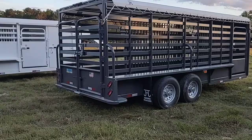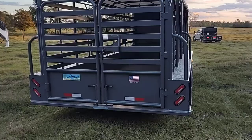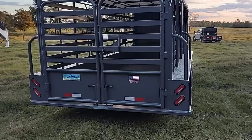The 20-foot tarp top has got butterfly gates on it. Two different types of floor options — both of them are lifetime rubber floor. This one's got a small ribbed rubber floor underneath the rubber mats that you see in the video.